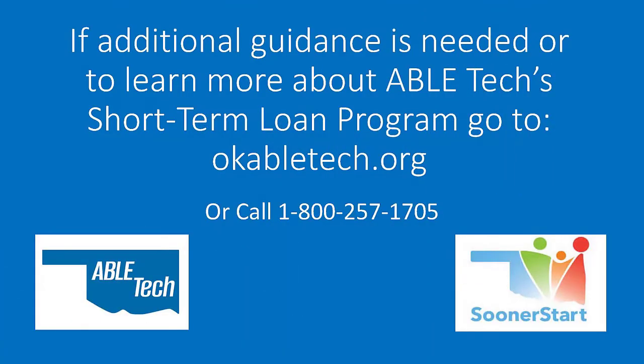If additional guidance is needed or to learn more about ABLE Tech's short-term loan program, go to OKABLETech.org or call 1-800-257-1705.